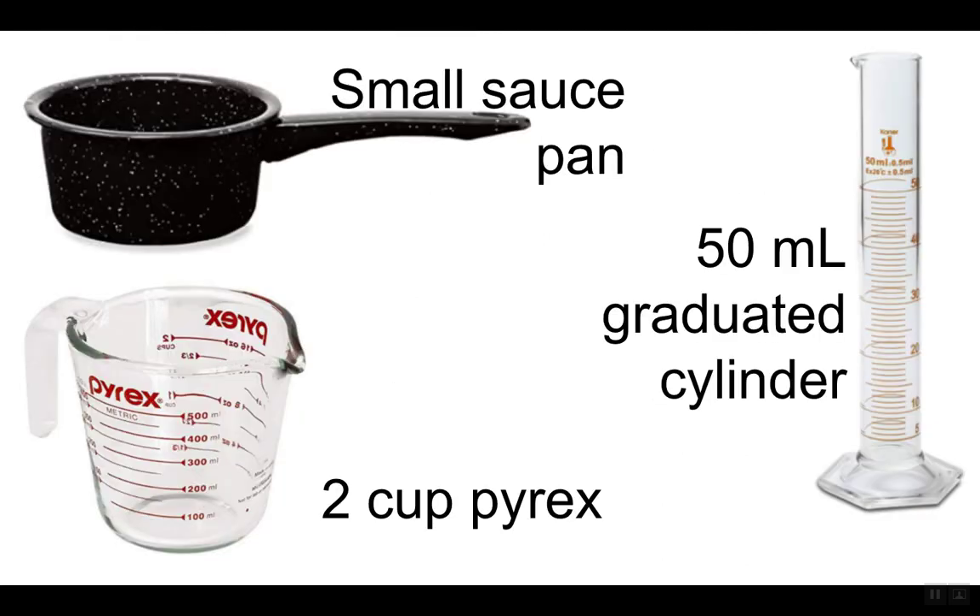Some of the equipment you're going to need: obviously a burner — in the classroom that could be a hot plate, at home your stove works. You'll need a small saucepan, and I was using a two-cup Pyrex measuring cup and a 50-milliliter graduated cylinder. The measuring cup needs to be able to fit in the saucepan — that's the first important thing. You don't really want a massive saucepan, but you'll just have to be heating more water. You're not boiling it, just raising the temperature. And something to measure out about 50 milliliters.